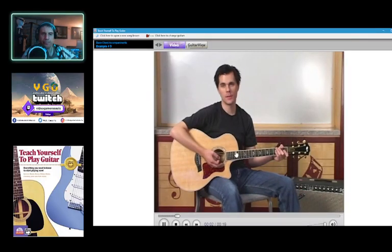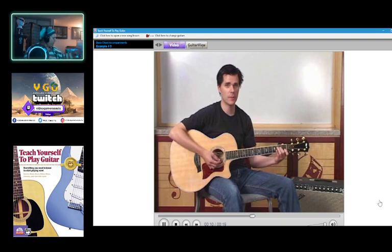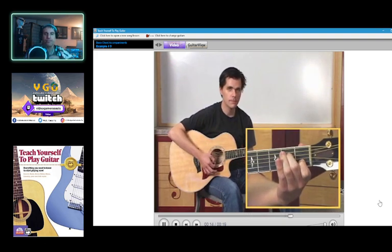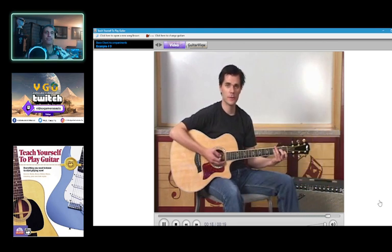This style of playing chord accompaniments can be adapted to 3/4 time by playing the bass note on the first beat of the measure and then three-string chords on the second and third beats of the measure. Go on to the next screen to try some examples of this.